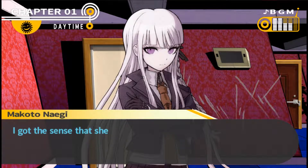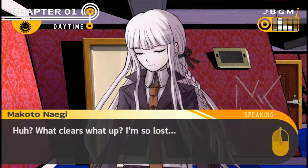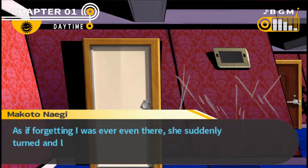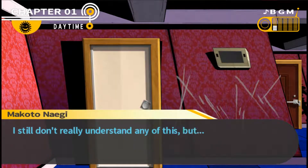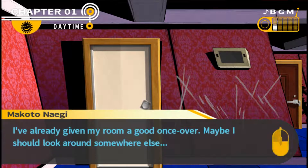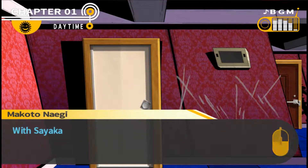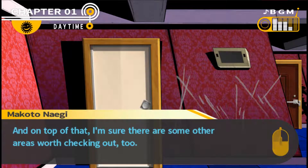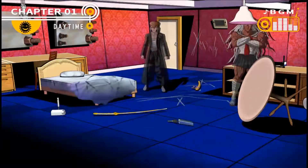Kyoko had the slightest hint of a smirk - I got the sense she was really starting to get into all this. She said 'that clears that up' and left. I don't understand what she means. It looks as if someone used a screwdriver. I don't really understand any of this, but I've given my room a good once-over. Maybe I should look around somewhere else - I should look into where the murder weapon came from, and also look into the DVD Sayaka got. I have no choice but to see what was in the video.